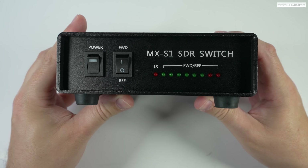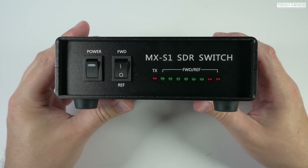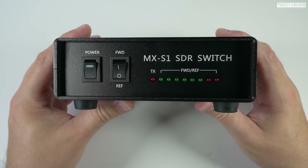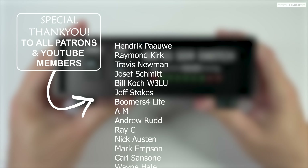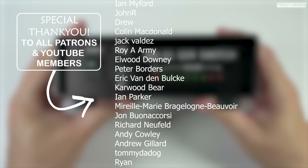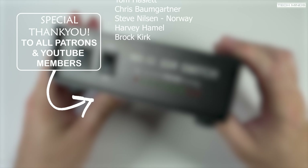Anyway guys, there we go — that's an overview of this new SDR switch. To be honest I think it's pretty well made and it does what it says on the tin. It's definitely in a nicer form factor than the ones we've seen before, especially as all the connections are on the rear and you've got a couple of switches on the front. Until the next video, thanks for watching and I'll see you in the next one.